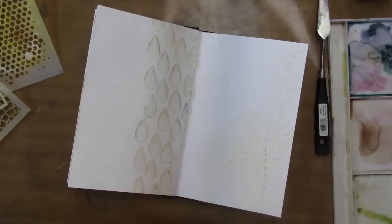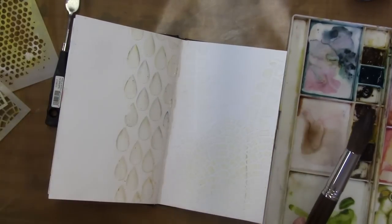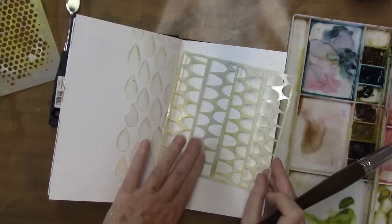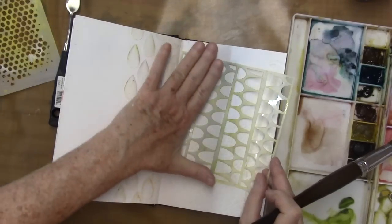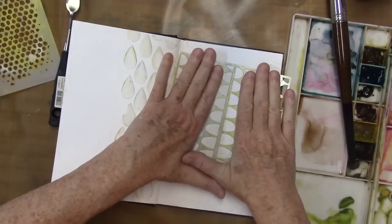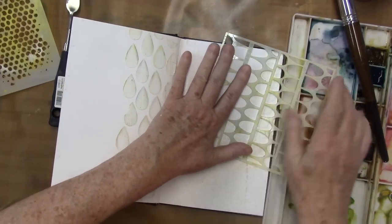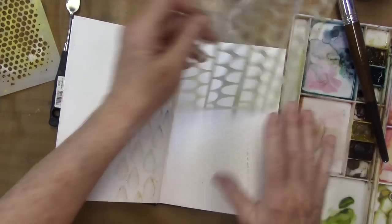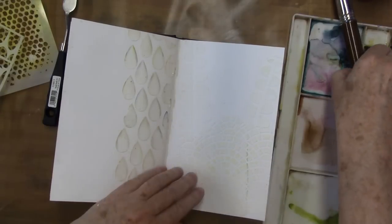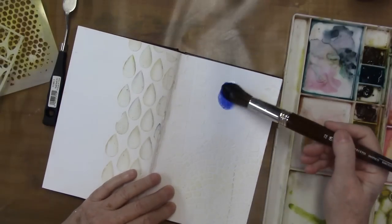We're going to take a look at this page that has been dried. It was pretty easy to do — I simply masked off with some Post-it notes here and here on this stencil to get a neat area so I didn't overdo it. You can always go in and scrape things off a little bit.